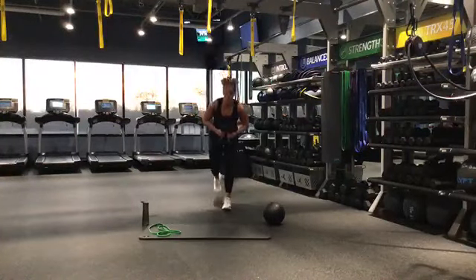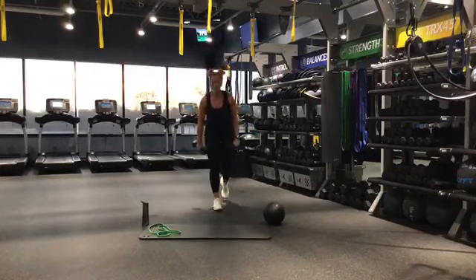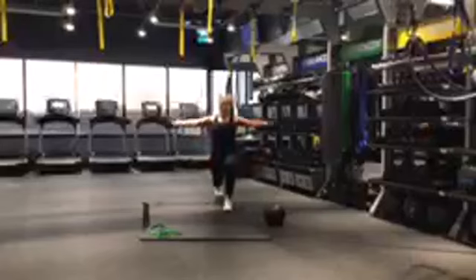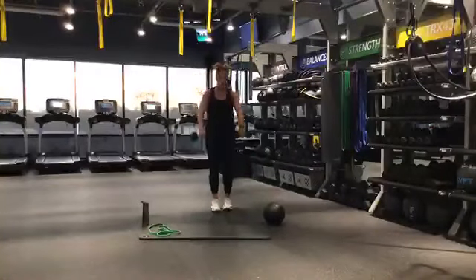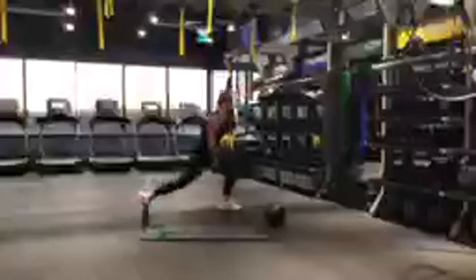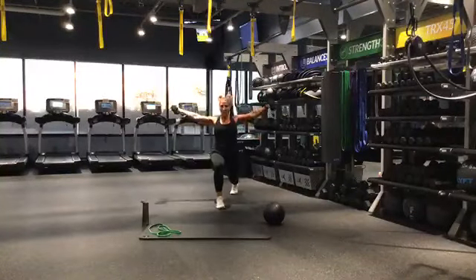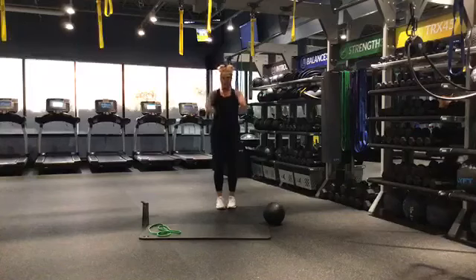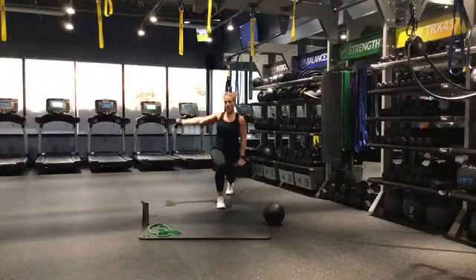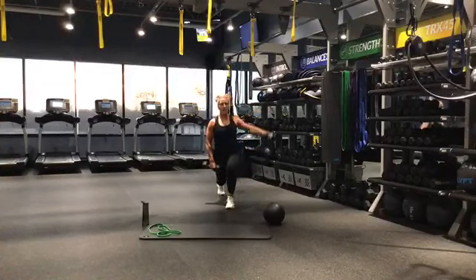Here we go, 3, 2, 1 — reverse lunge, lateral raise, standing front raise. Sink back. Check your form if you can — those knees should be staying behind those toes. When you sink back, sit all the way back. Halfway there, you got it. Breathing. You need to alternate — one arm on one side, go to the other side.